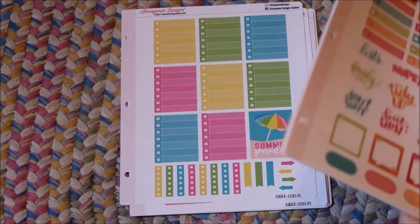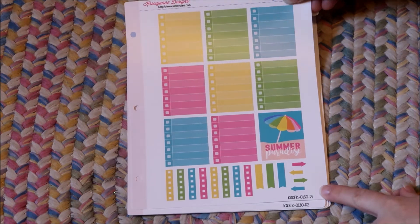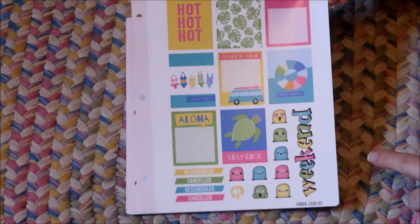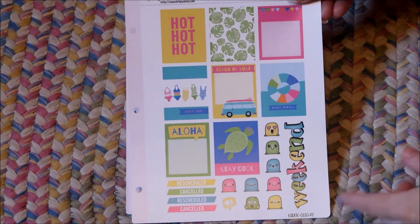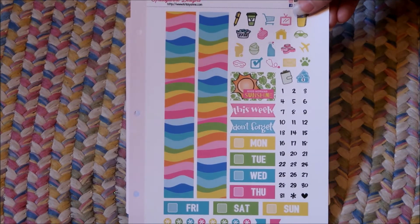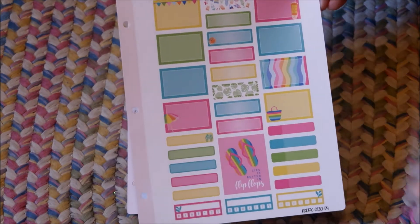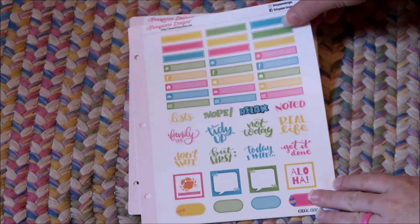Each one of those sheets was $2, so it was $10 for the whole kit — which I thought was a great deal. Then I also got this kit called Summer Paradise. I love these colors. Yellow is not one of my favorite colors, but I try to find fun kits with yellow to go with my August planner, since I always get the colorful planner. So this one I will probably use in August — life is better in flip-flops!